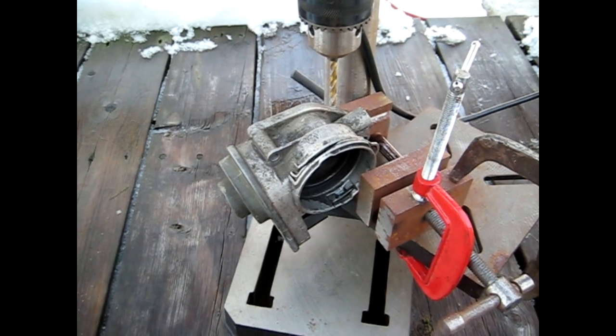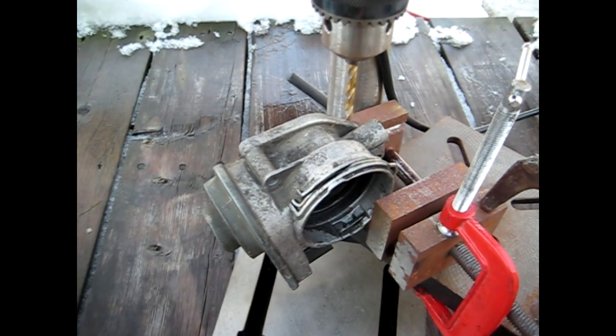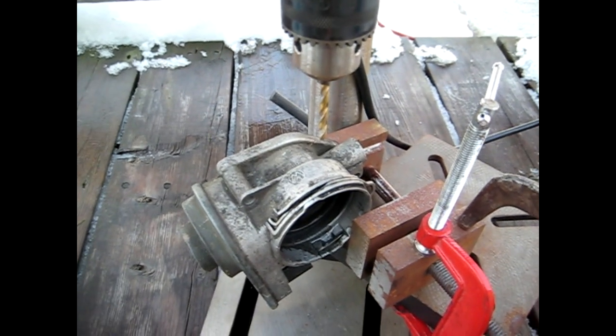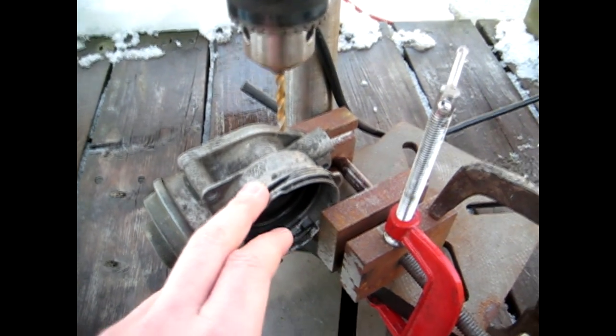Today I'm going to show you how to drill and tap aluminum. What I have here is an anti-shutter valve from a Volkswagen TDI, and it is actually made out of cast aluminum.